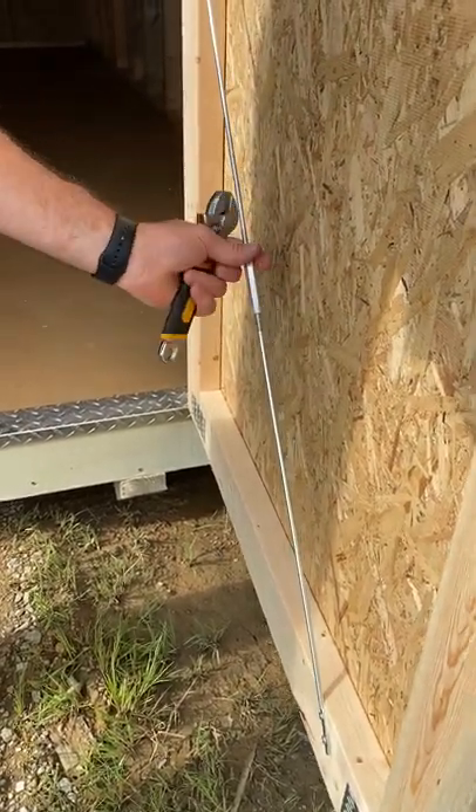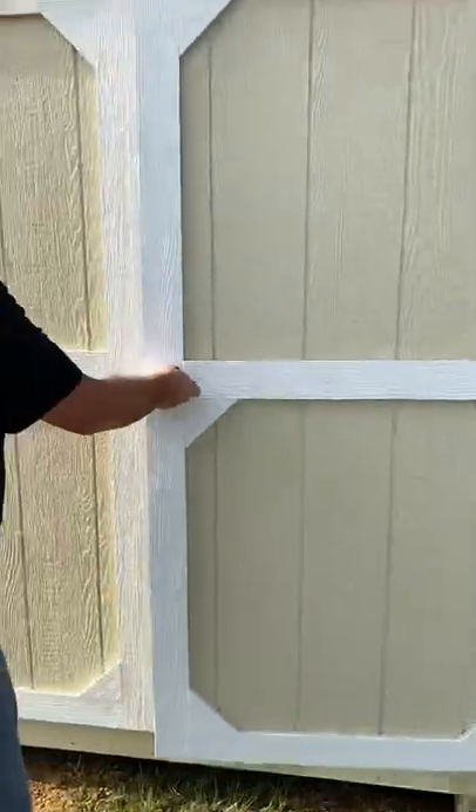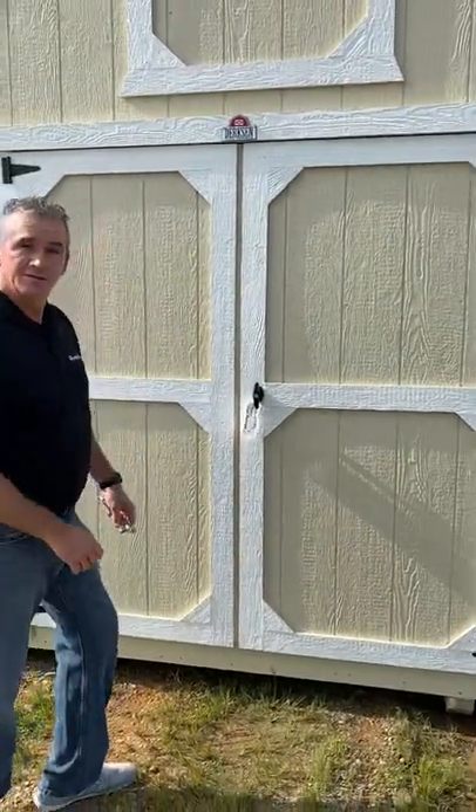Turn it till you get just a little bit of tension on there. It keeps those doors nice and tight so you've got a good snug fit.